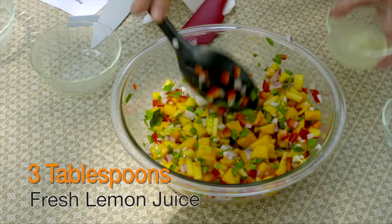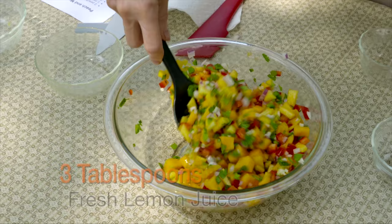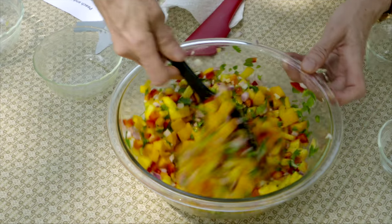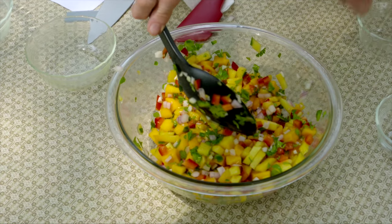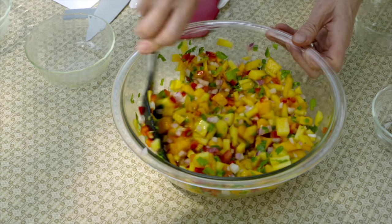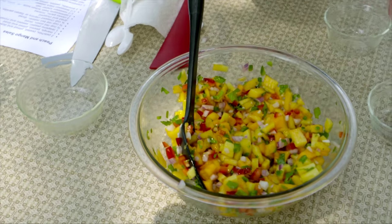Three tablespoons of fresh lemon juice — this could be lime juice if you've got limes in the kitchen. Remember to taste it as you add it, because limes and lemons don't always have the same strength; some are sweeter. Before you stir it in, taste it and see if it's exceptionally tart, then as you stir it in, check if it's at the point you want it to be.